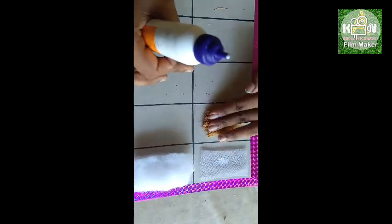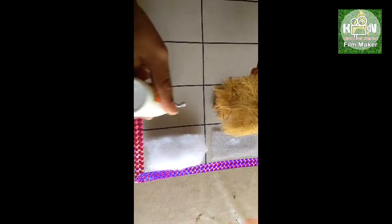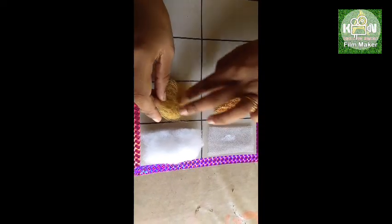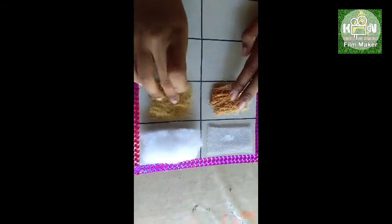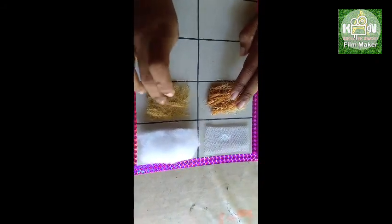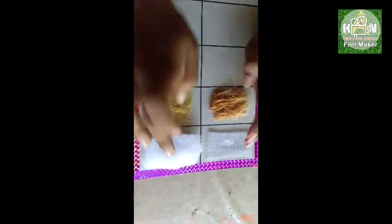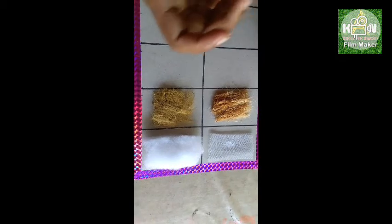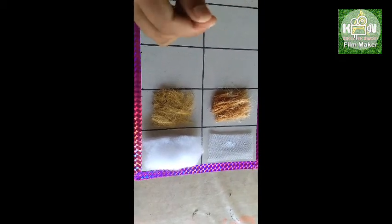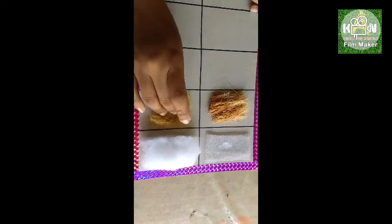I'll put it in the middle, here, and at the bottom. We've made it hard and soft. The stimulation is very easy. We are making stimulation for it and making the stimulation more varied.